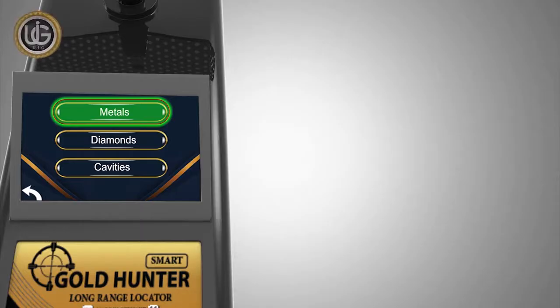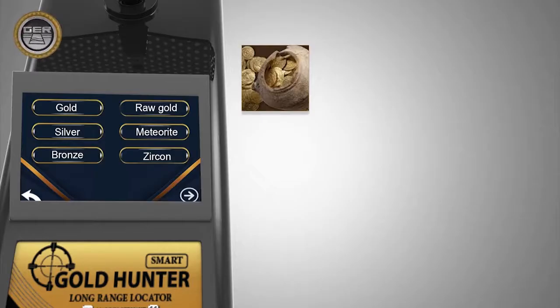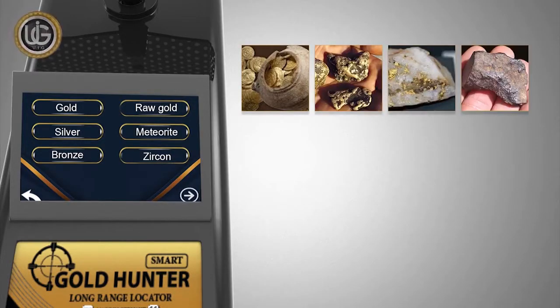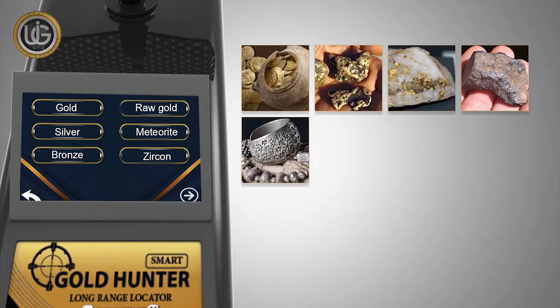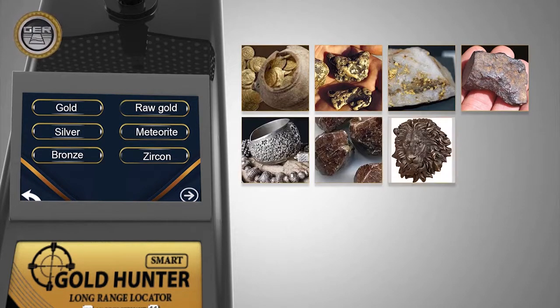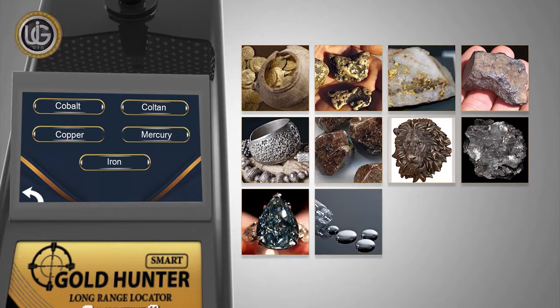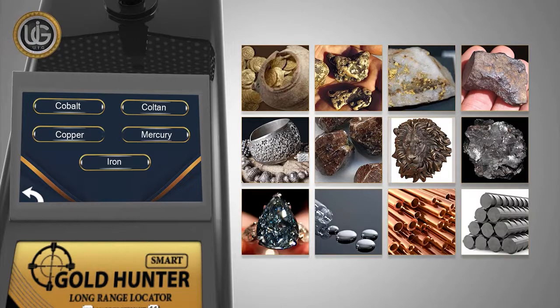System 1: The system of searching for precious and non-precious metals, such as antique gold, raw gold, veins of gold, meteorites, silver, zircon, bronze, cotton, cups, mercury, copper, and iron.